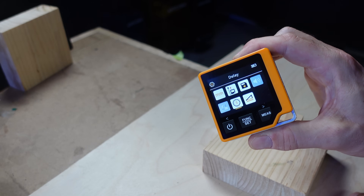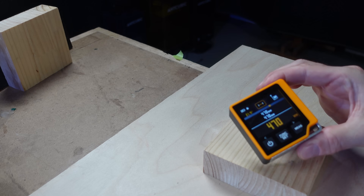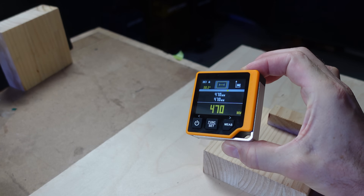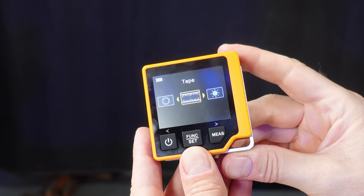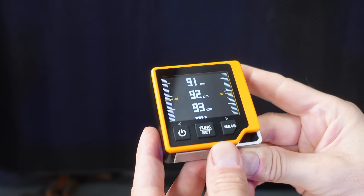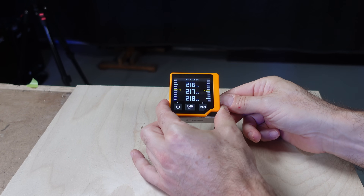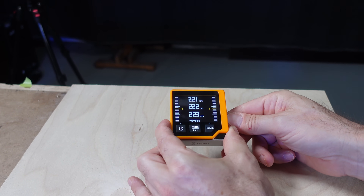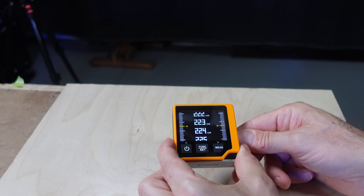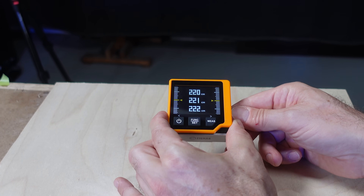One way to get around this issue for length-only measurements is to use the countdown timer. If you've got shaky hands or you can't hold the tool still when pressing the button, you can use the timer to take the measurement after three or five seconds — and that's useful. The tape measure feature provides a continuous measurement when aimed at an object and shows the measurement graphically as if you were using a tape. However, I found the screen didn't update as smoothly as I'd expected, so in this case I'd probably just use a physical tape.